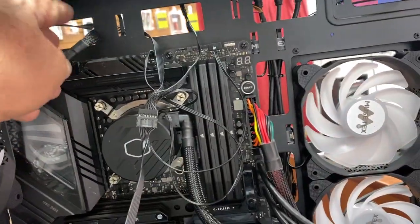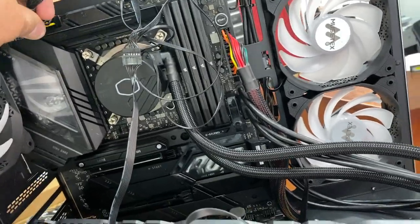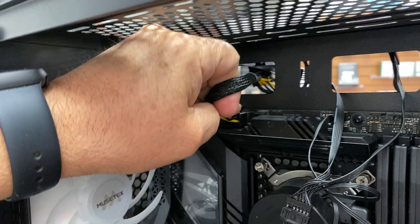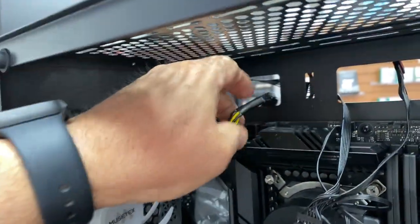Had to loosen the cooler here because it's so tight I can't get in there. I'm going to disconnect that. Luckily it's not bad enough to have created a short or anything.